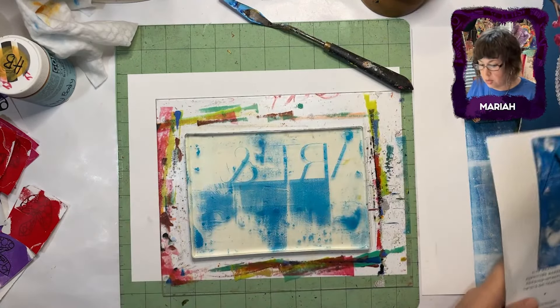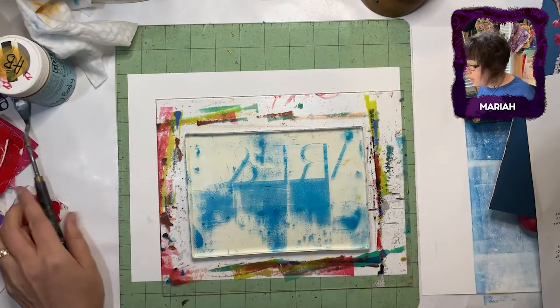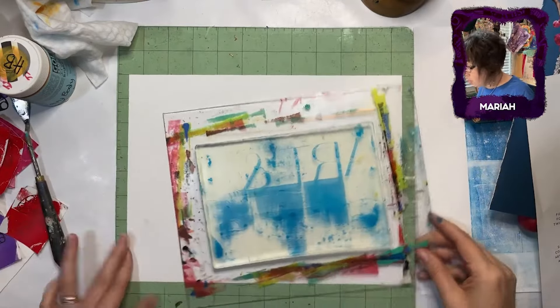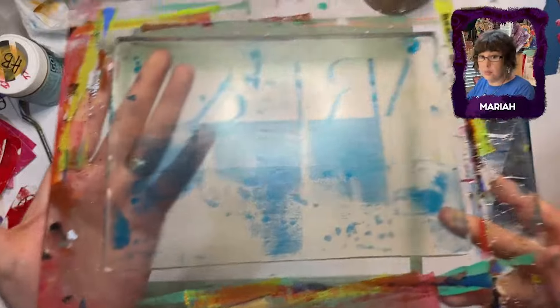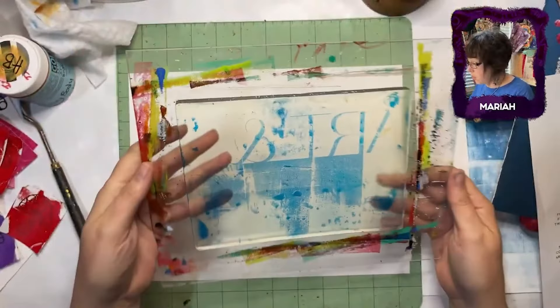Not too shabby. They should not be flimsy. You've got to really, really move it whenever you use the fluids, because they dry quickly.